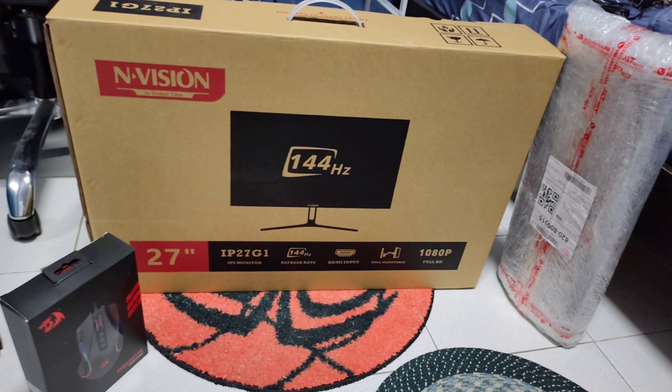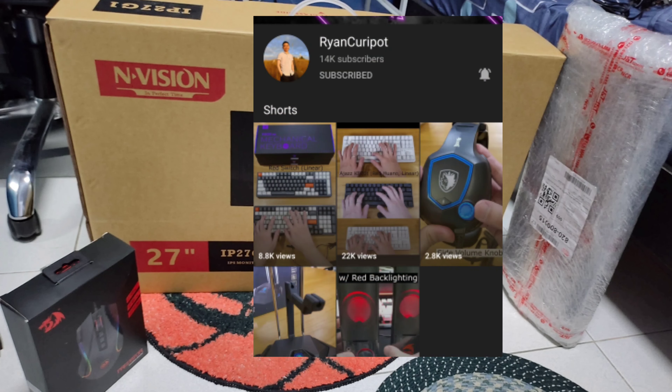As you can see over here, these are my new stuff. For my mouse, I've bought another Red Dragon Predator because it's my favorite gaming mouse. And for my mechanical keyboard, Ryan Kareeput, the YouTuber, has given me another G1000B. So thank you so much to that guy.